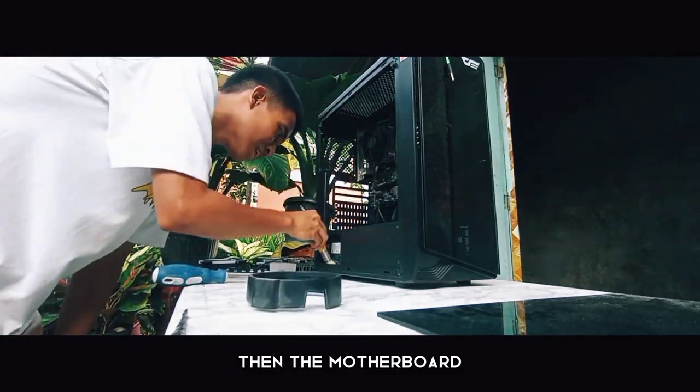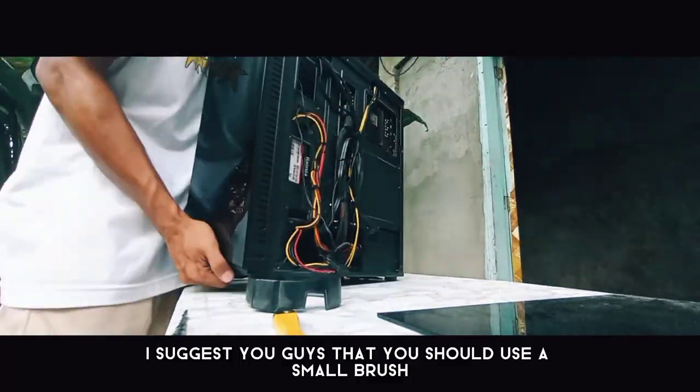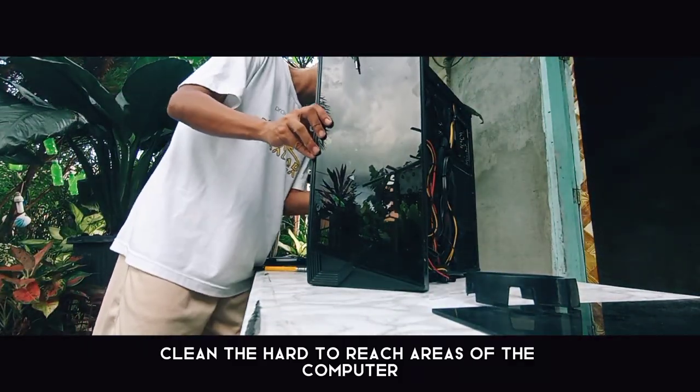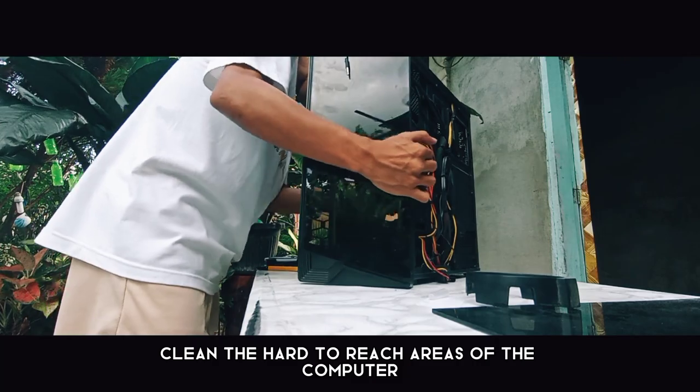I suggest to you guys that you should use a small brush in order to clean the hard-to-reach areas of the computer.